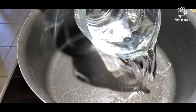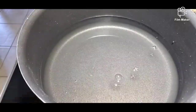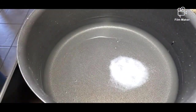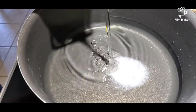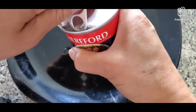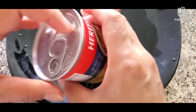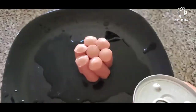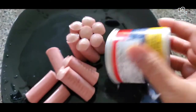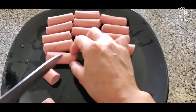First, we're going to boil some water — around eight cups. We'll put a little bit of salt and a little bit of oil and let it boil. Next, we are going to take our Vienna sausage out from the can. We don't need the juice; we have to remove the liquid. We are going to split our sausage in half — we have 14 pieces.